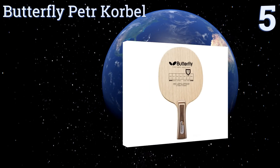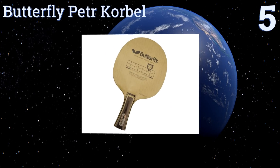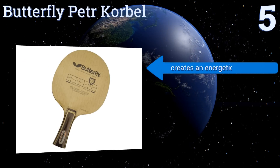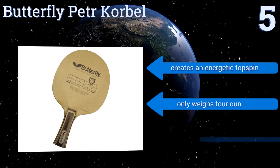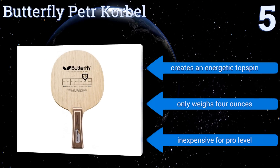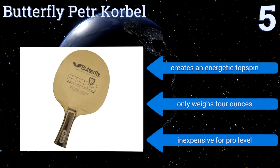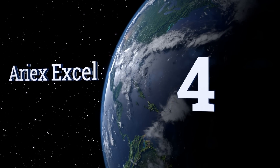At number five, named after a top-ranked Czech player, the Butterfly Peter Corbell is designed more for speed than control. Made from limberwood to encourage a dynamic bounce, this one's meant for athletes who want to develop an aggressive net game as opposed to lobbing from the back. It creates an energetic top spin, only weighs four ounces, and is inexpensive for a pro-level blade.